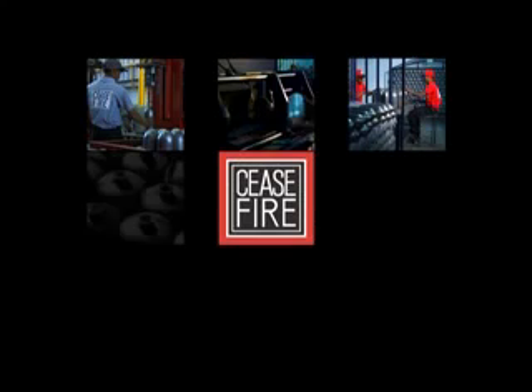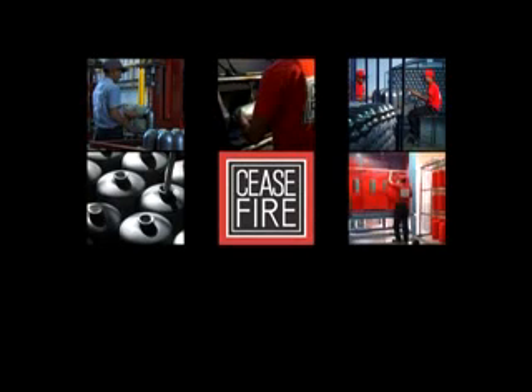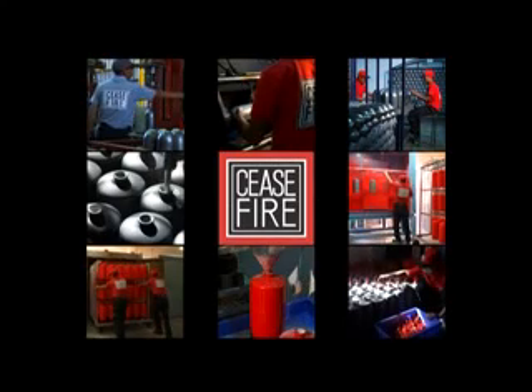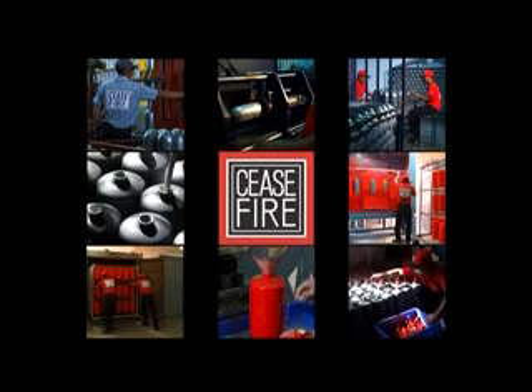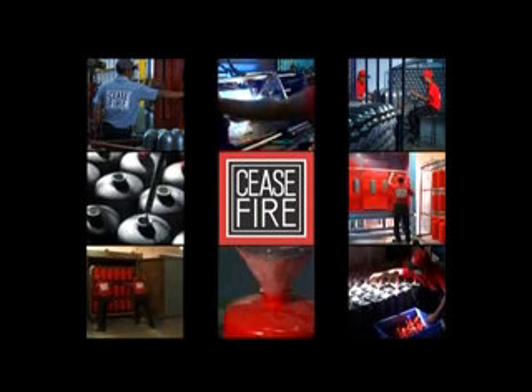Life-saving equipment is the difference between lives lost and saved, between property destroyed and property protected. Which is why at Ceasefire, we don't just assemble our products — we engineer them to perfection, so they perform at full potential when most required. Extinguisher body manufacturing, valve manufacturing, assembly, and quality tests: every stage of the manufacturing process adheres to stringent and precise guidelines to create the country's most trusted fire safety products.